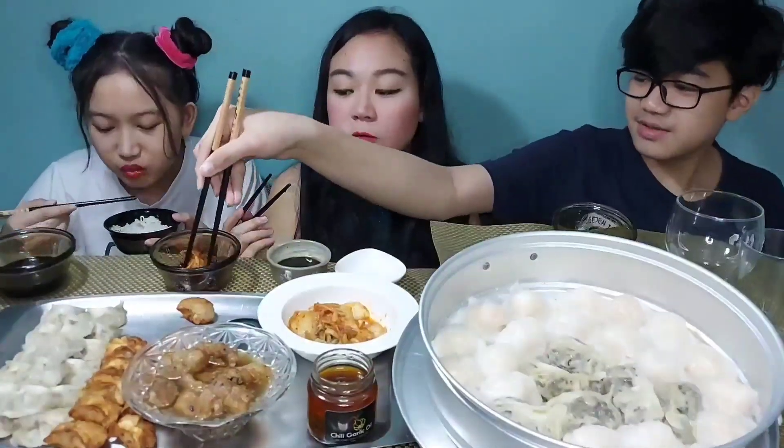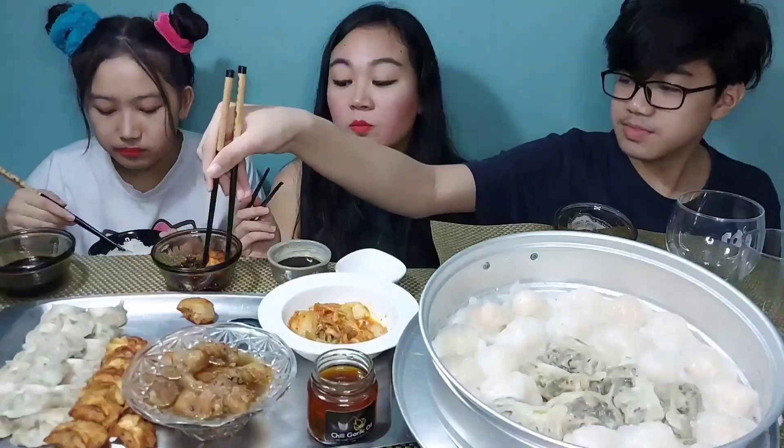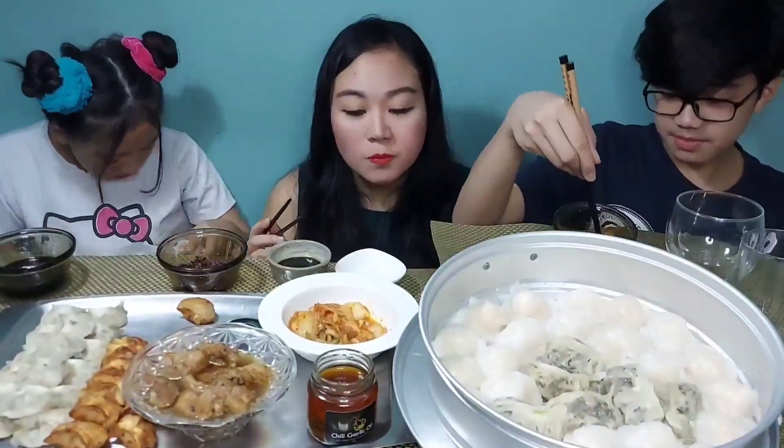Let's try it with some chili garlic. That's kind of spicy, yeah? It tastes good. Of course — I made that.